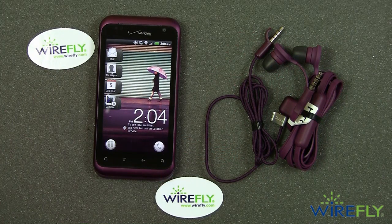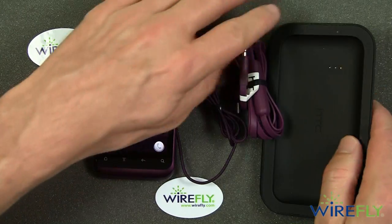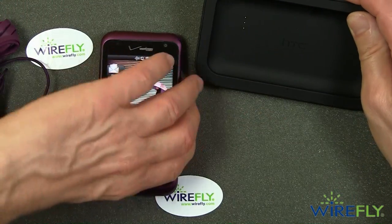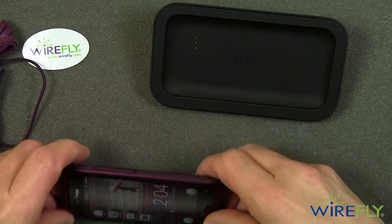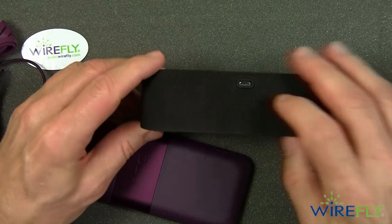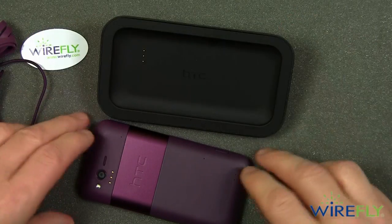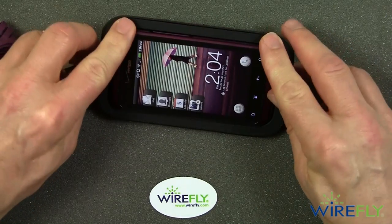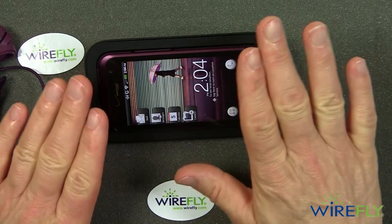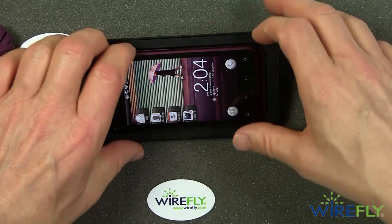The Rhyme comes with one last accessory: a docking station that the phone itself goes into. Notice the three contacts here — those mate with three contacts on the back. If you have this plugged into a power source via a standard micro USB jack and you put your phone in, it'll automatically switch over to a tabletop display that has a big clock and some other features. I will also demonstrate this a little later on as well.